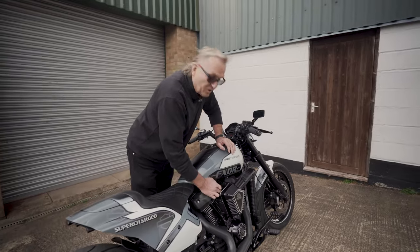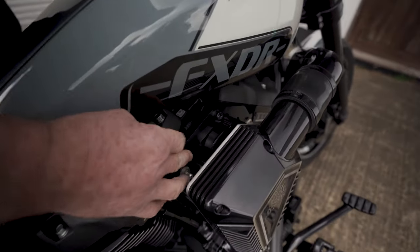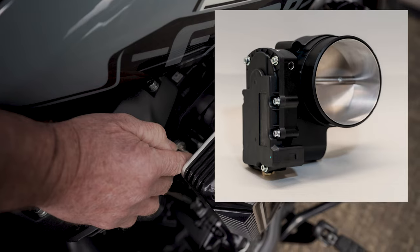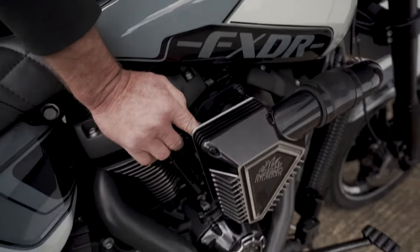This is the 90mm throttle body that we talked about. As you can see, it's a neat fit in there. The throttle response is there, idle is there. There's no downsides. And if you want big horsepower, then you need a big throttle body.